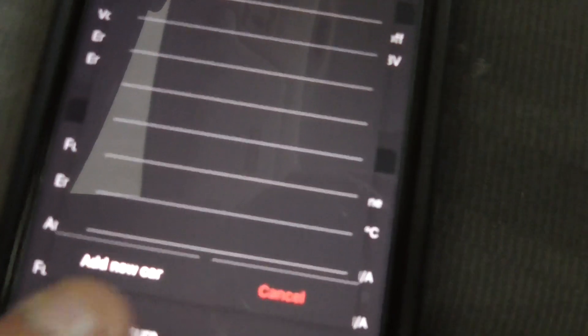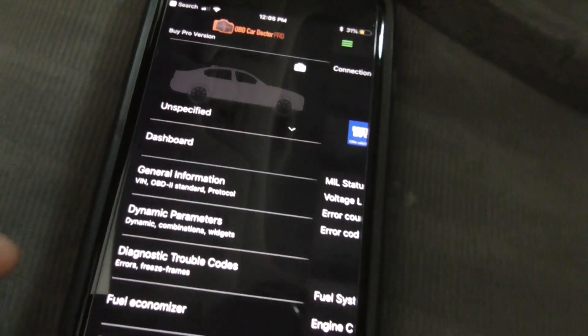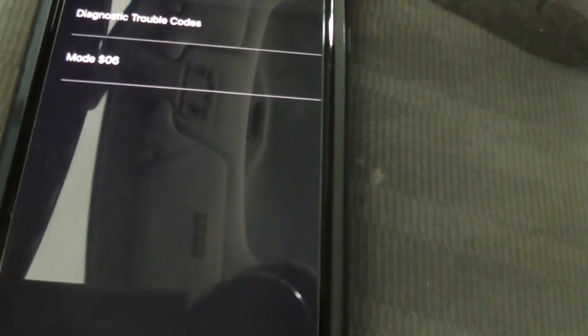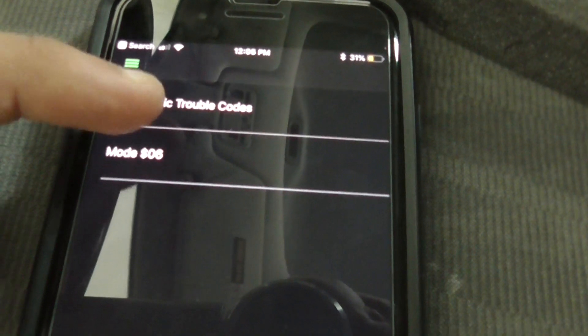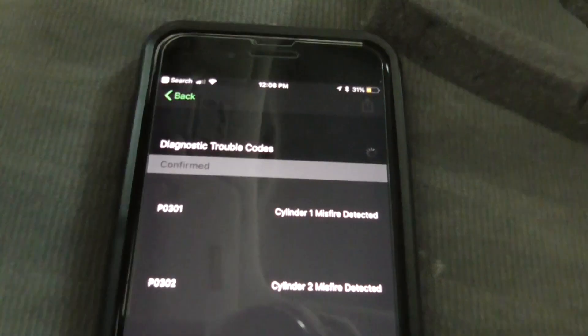Hey guys, I recently got a misfire in my Honda and I'm showing you the codes I got. The way I fixed it was by changing the spark plugs. Since then I've been driving this car for at least 10 days and I do not have this issue anymore. So you can fix this by changing the spark plugs.